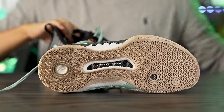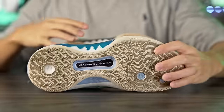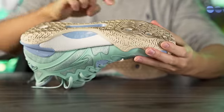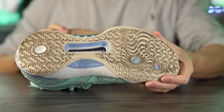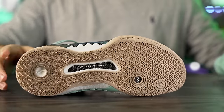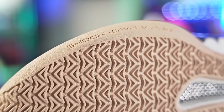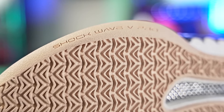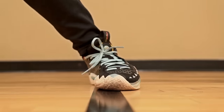Starting with traction — it's pretty similar to the regular Shockwave 5 in pattern, with some slight differences in the forefoot. For the most part it's very similar: triangle shapes going opposite to each other throughout the entire outsole. You don't really have to break it in, it's good right out of the box. It's not great on dust, but on a clean court you're going to have a really good time — great stops and a nice loud high-pitched squeak, which I like.